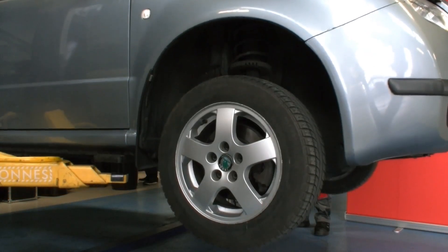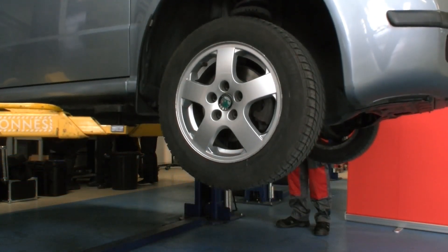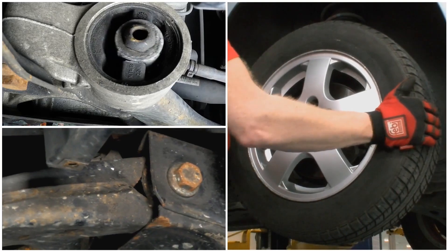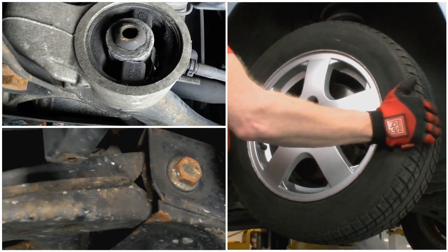With the vehicle raised, inspect the steering and suspension for signs of wear or play in any of the components. Here it is clearly visible that the console bush and lower track control arm bush are heavily worn and need to be replaced.